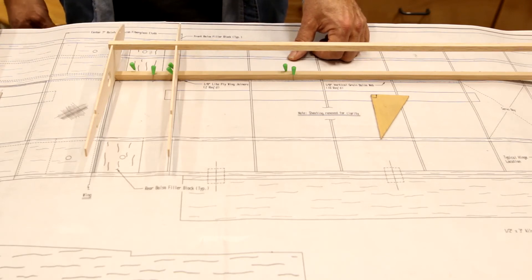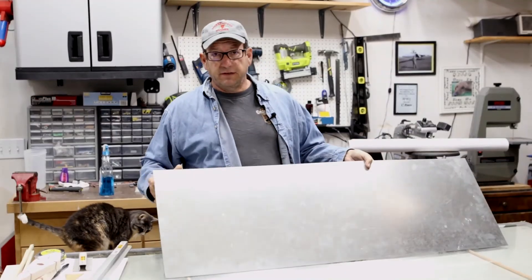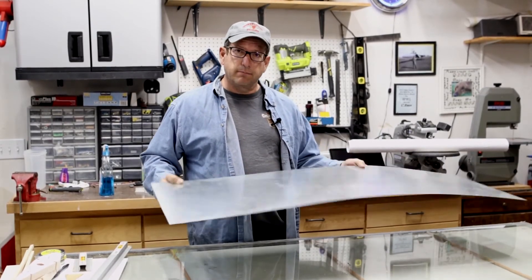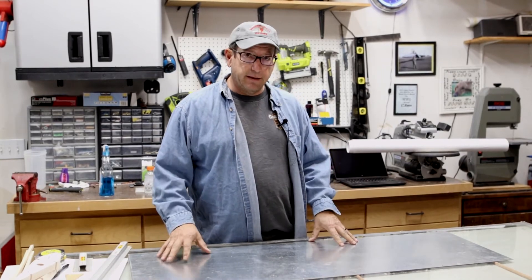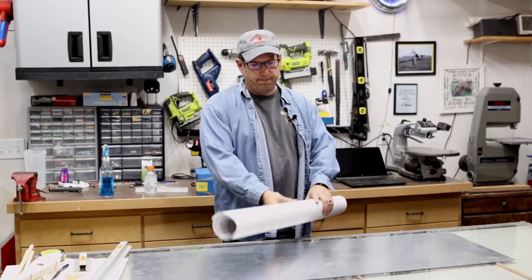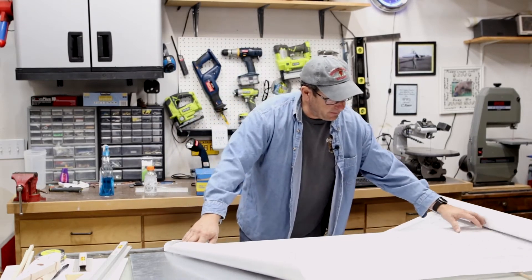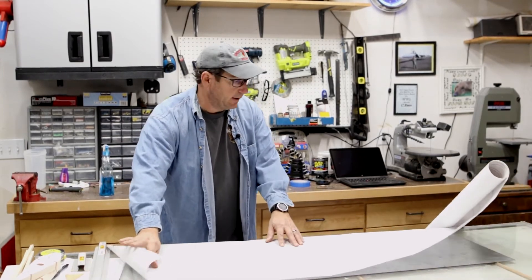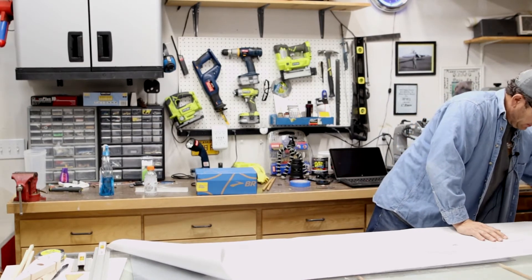Now I'll take this apart and put it together the way I prefer. This is a piece of 24-gauge galvanized sheet metal — the base for my magnetic building board. First step is to get that down, then put the plans over the top. I'm going to orient this differently to get the wing right side up and make the plan fit perfectly.